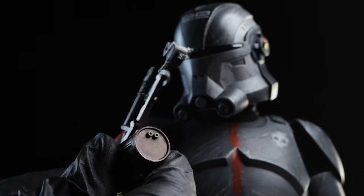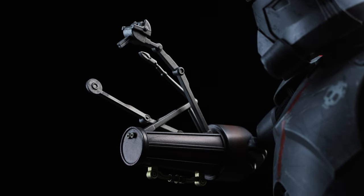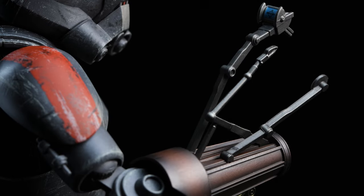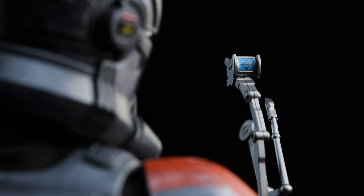Next we have the manipulator arm, sharing the same bronze-colored appearance and gold color accents as the utility arm. While it looks cool, there aren't any articulated pieces to this arm. For a pop of color and detail, there's a blue-colored scope on the highest limb.